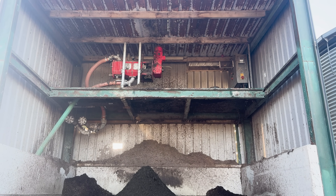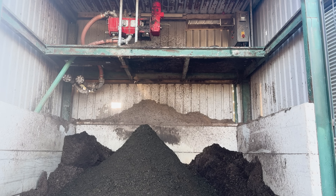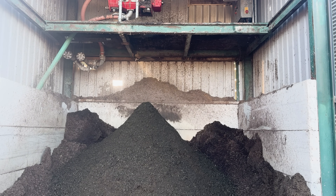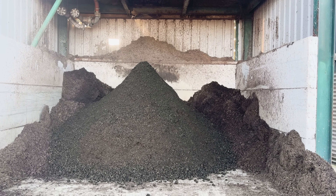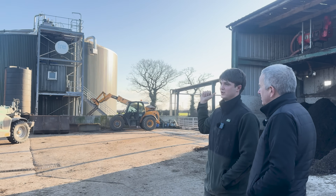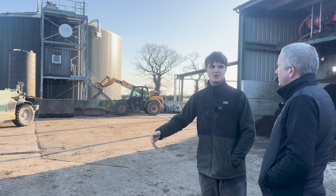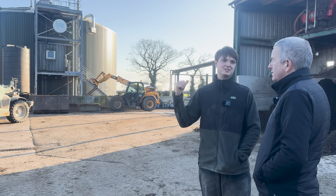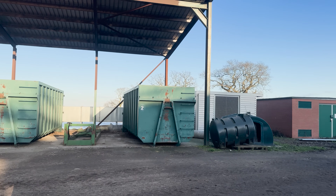We have the separator here, which alleviates a bit of pressure on the storage, and we dry that. Any excess gas we have from the digester, we have these skips over here - we either put in the paper waste there, dry logs in it, and we also dry the bedding. But it's like a chain reaction: if you don't have enough gas to dry the boilers, you can't dry the bedding. If the separator breaks down and you've got nothing to fill the skips, it's a bit of a headache sometimes.